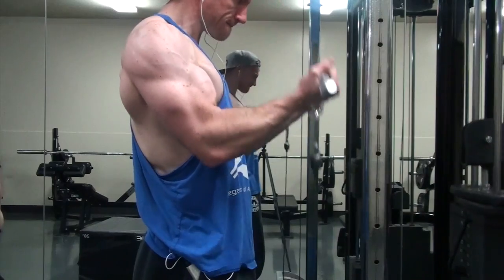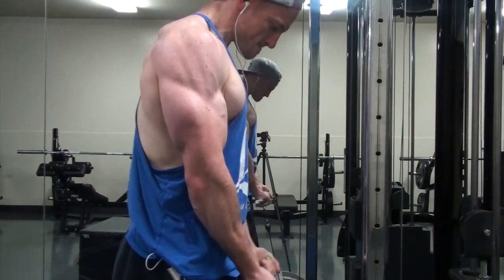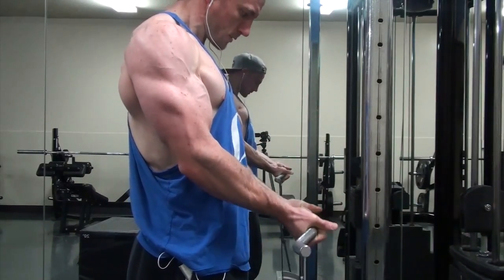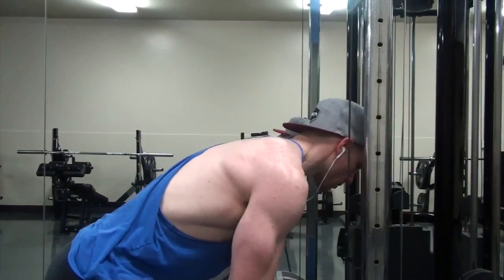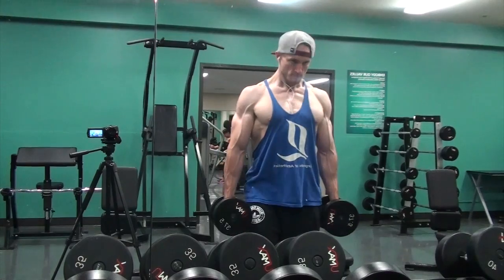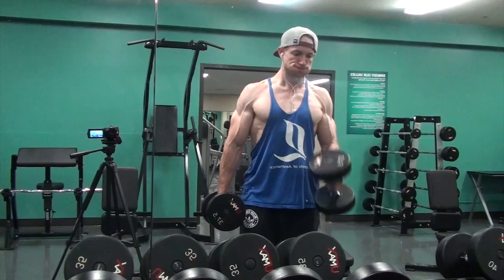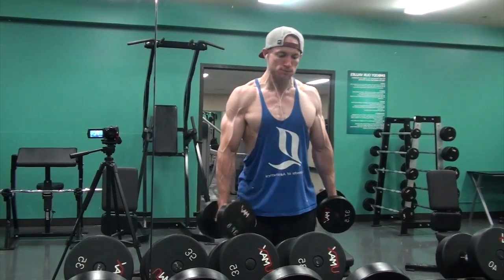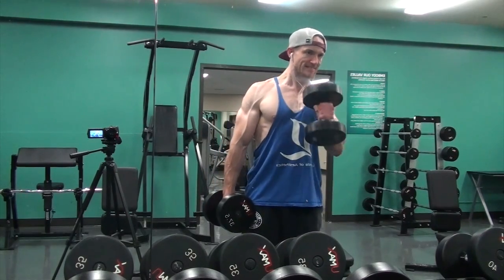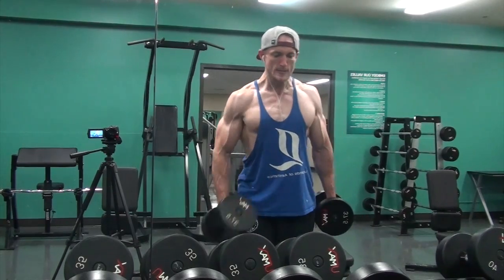Usually I only do two supinated bicep variations, but I did three today. That might be something I do more often to continue building the peak of my arm. After that I moved on to hammer curls and felt really strong — 35, 37.5, and 40 pounds for sets of 12, sticking with the 40 for two or three sets.